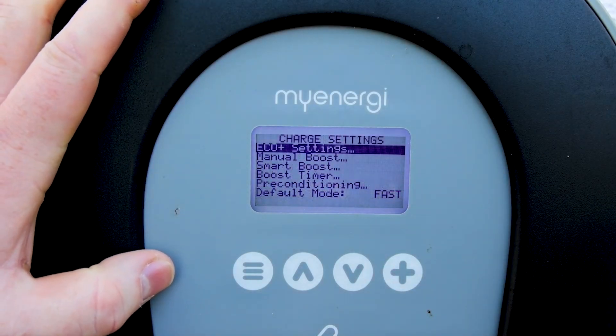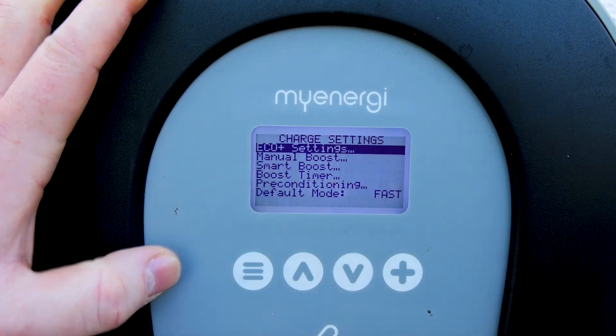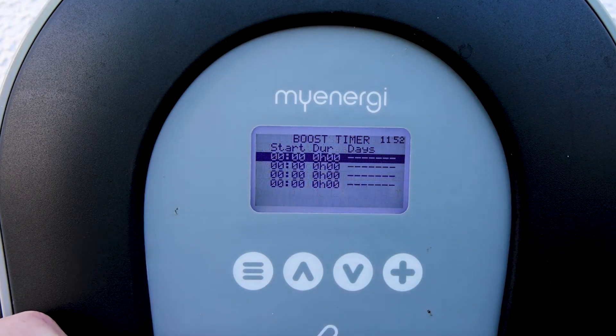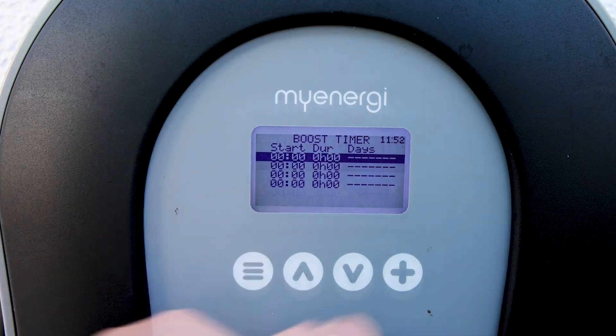Here we can see Eco Plus Settings, Manual Boost, Smart Boost, and Boost Timer. We go down to Boost Timer and click on it. We can see zeros — nothing is set yet.